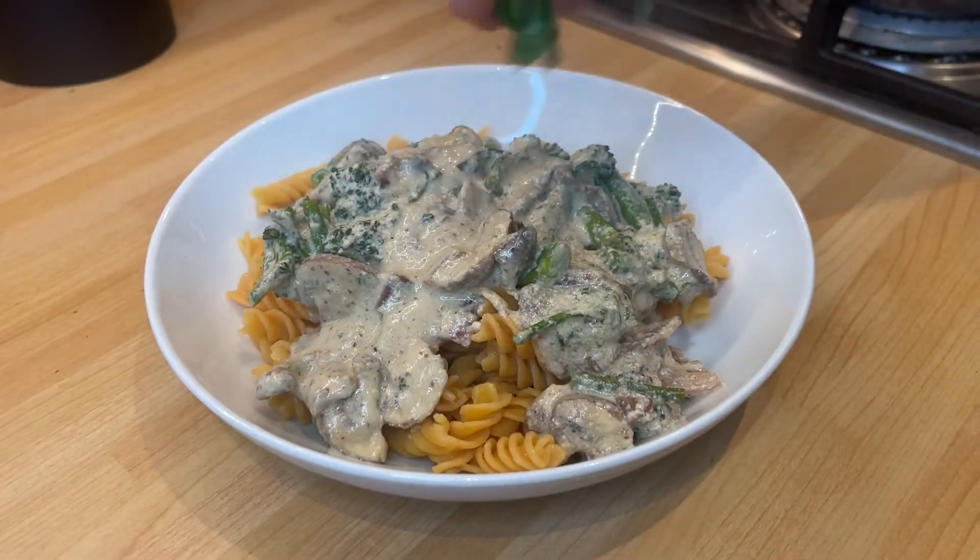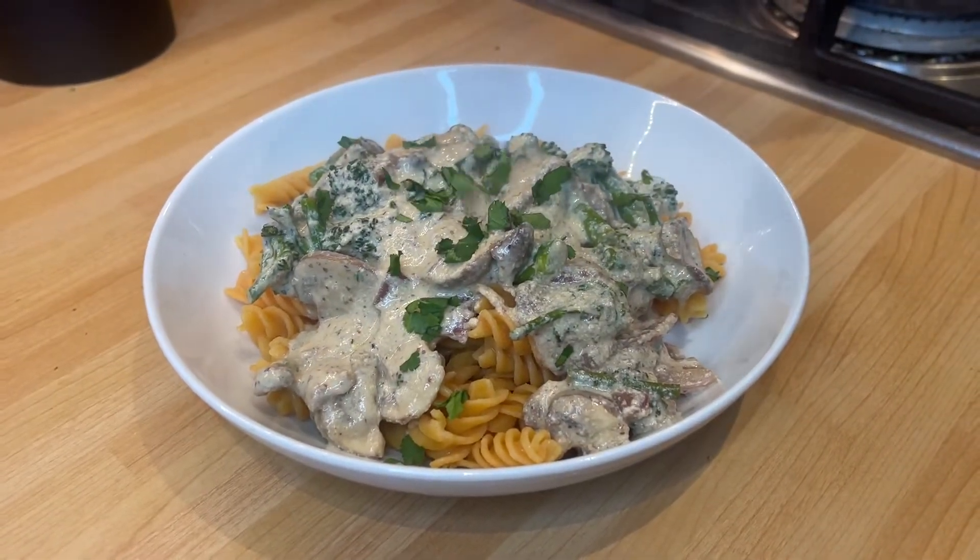From there, garnish it with a little parsley if you want, and you are ready to serve. Let's try it out. Alright, so time for the taste test. We have broccoli and mushrooms here, but feel free to serve any green veg that you like.